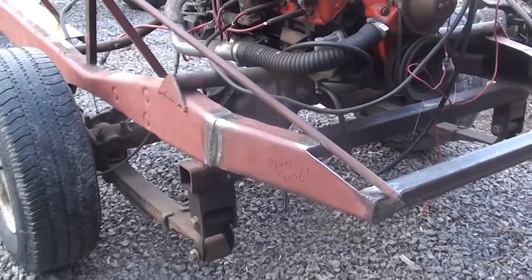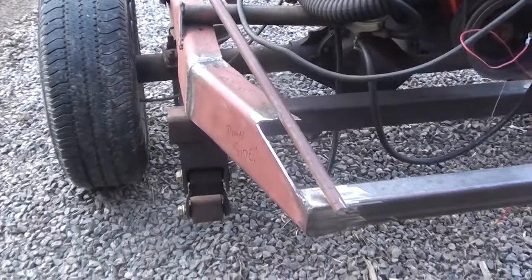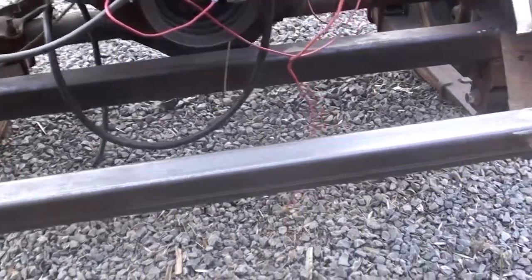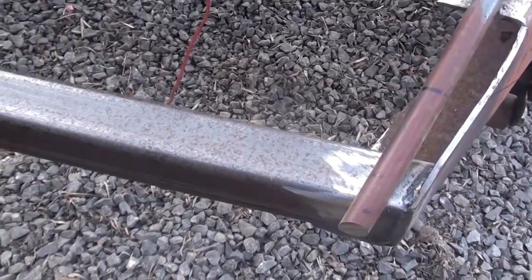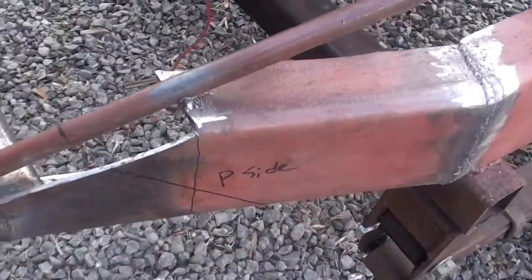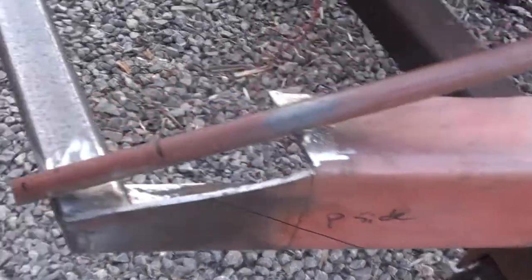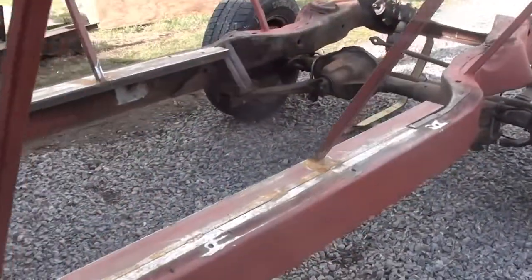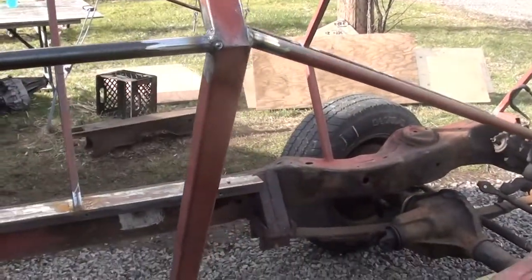That wraps up another long and pretty frustrating day. We did get some progress, particularly with this back angle and figuring out the rear bumper setup - we added this plate that's going to form the structure for the very back, a good solid place to put toe hooks. We took the frame and actually bent it inward just to help match up with this angle that runs up the length of it, and we started re-adding these supports here just to give it a little rigidity.